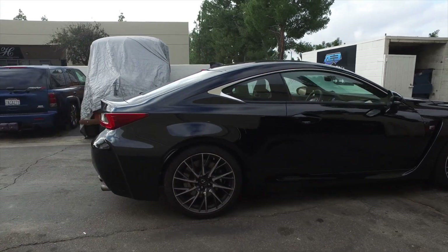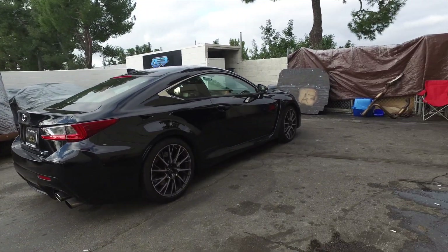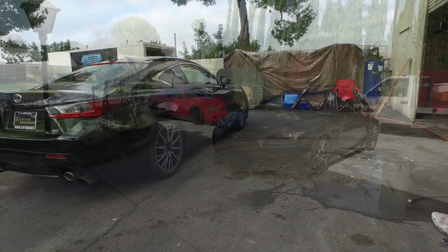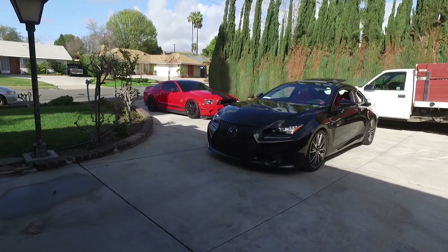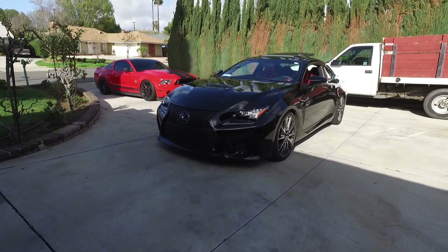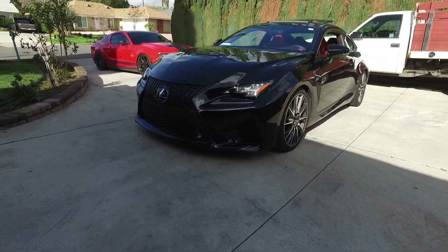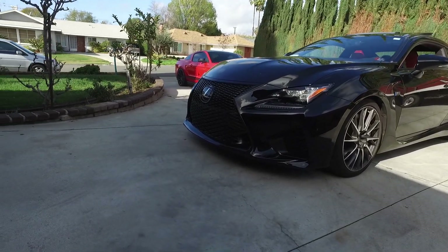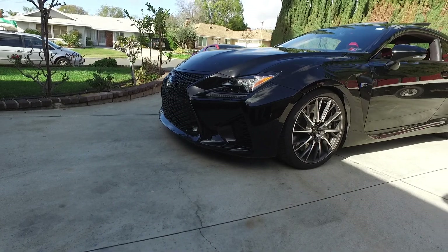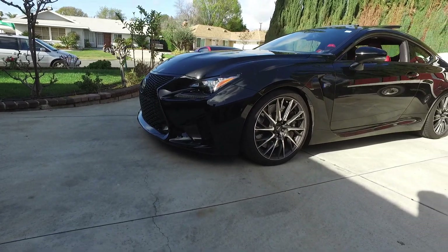Oh, there it is guys — stock RCF with exhaust. Just got the car back from ACM Performance. Adam did a fantastic job on the car. And that's a big difference actually.